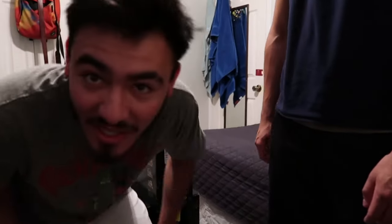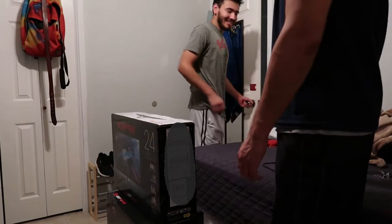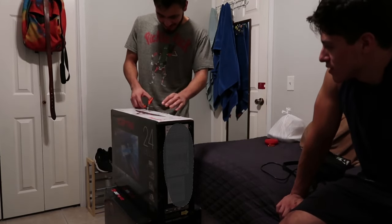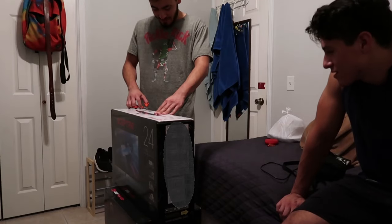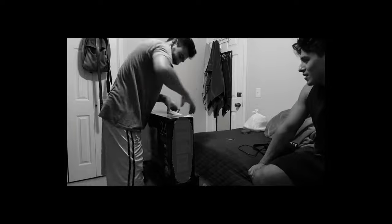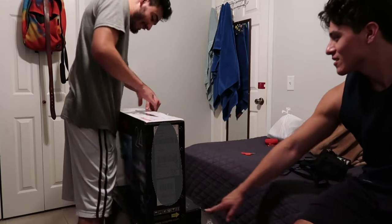This is an unboxing video, PC 2021. What do you think of it so far? The boxing looks pretty dope. I walked in and both came in at like the same time. I was like, oh mom, this is the monitor — you know, like this is mine.